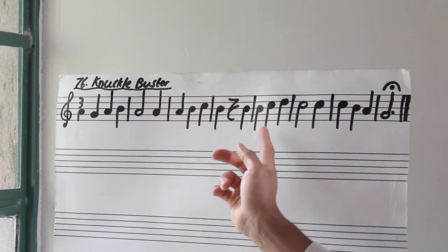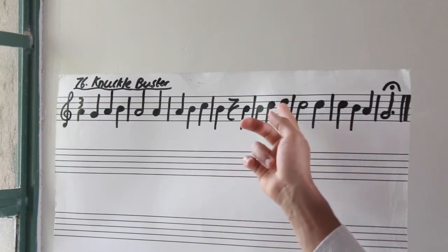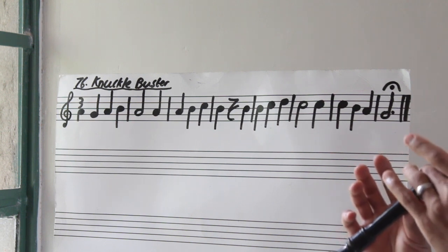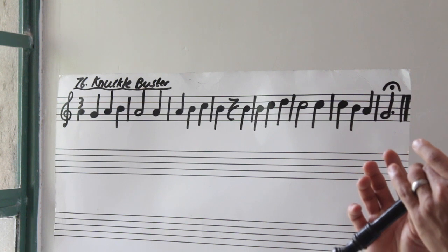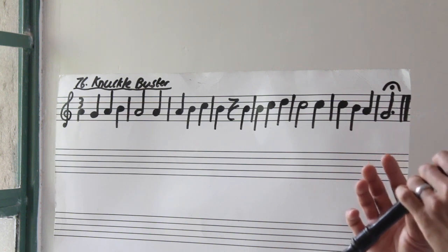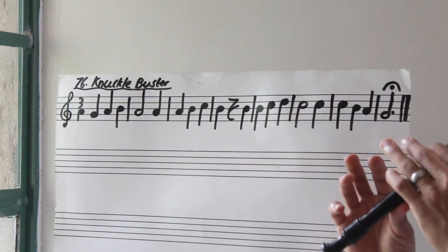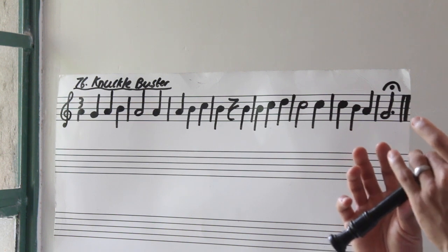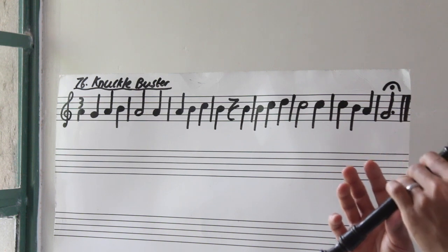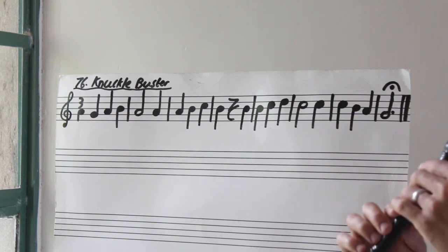Let's go from bar five up until bar eight — climbing from B to D and then taking it all the way down. Three, go. Again, from bar five to bar eight — go. Now let's do the whole piece, bar one to bar eight. Three, go.